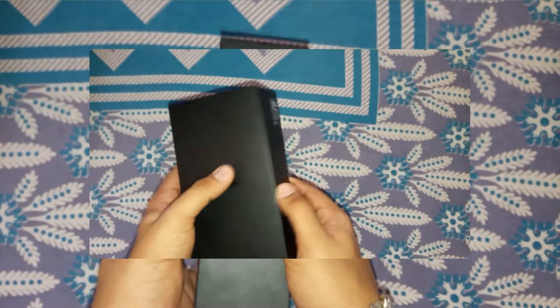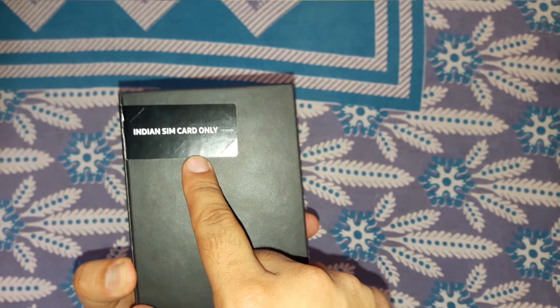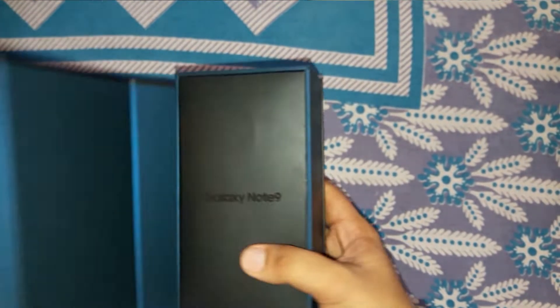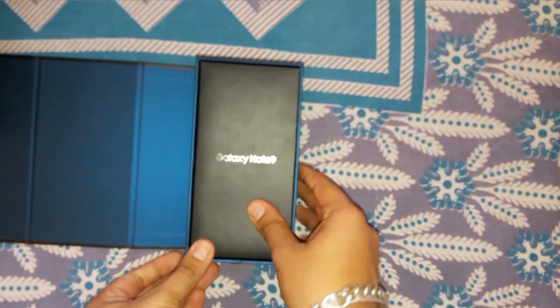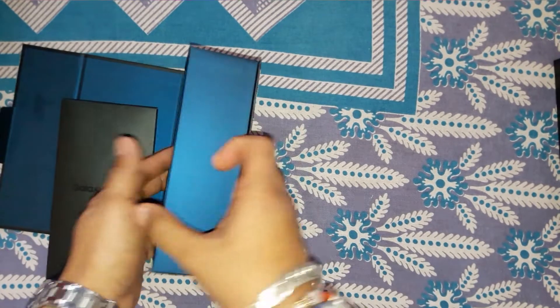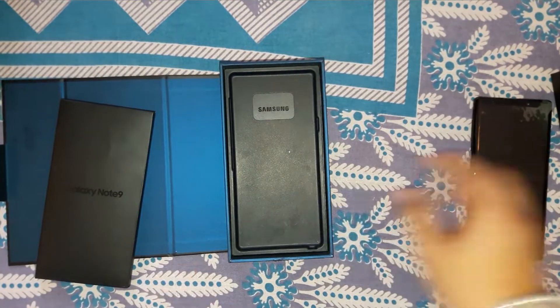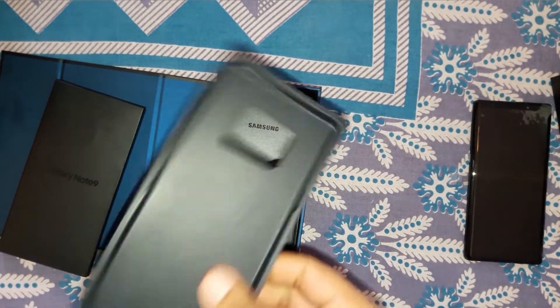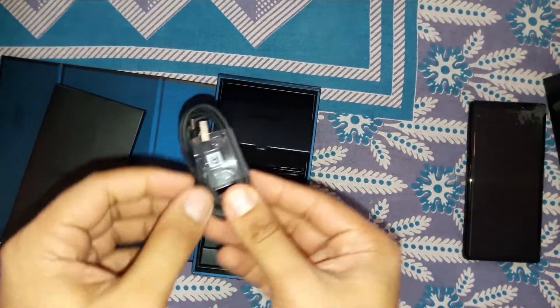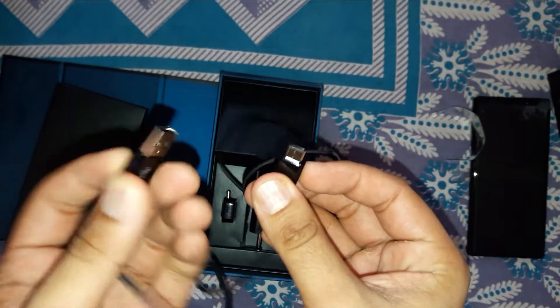On the box we have the Samsung logo, and this can only be activated by an Indian SIM card. Let's open it. Here we have the Samsung Galaxy Note 9 — here's the device, let me take it out and keep it aside. Let's check the USB cable — it is a USB Type-C to USB Type-A cable.